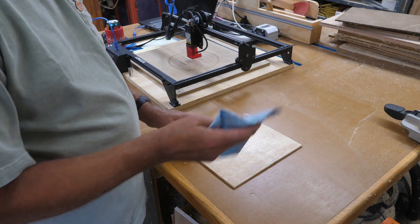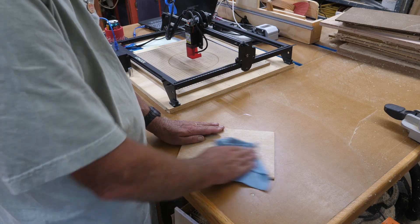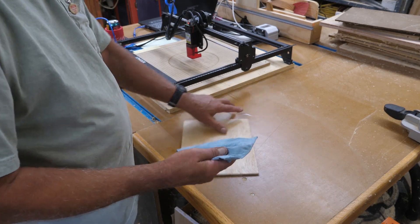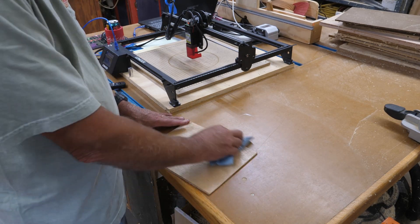After it's set a while, just take another shop towel or paper towel — shop towels are great because they don't leave any lint behind. Just wipe it down. You'll get a little bit of residual on there, but that's what you want. Now we're ready to get the engraving set up.